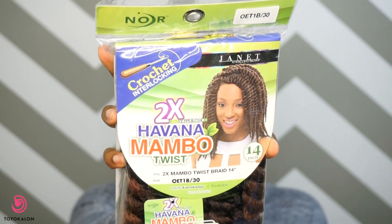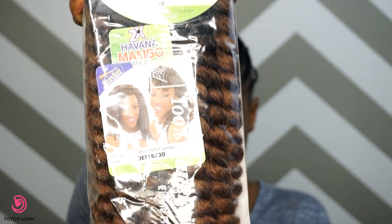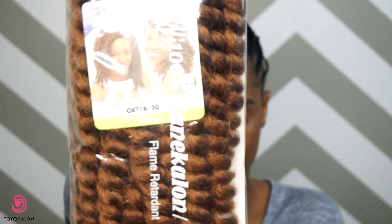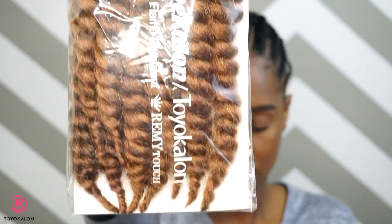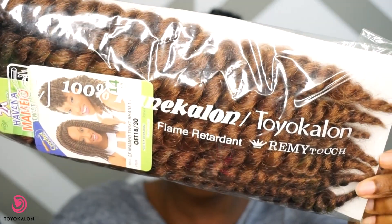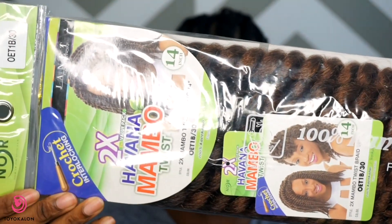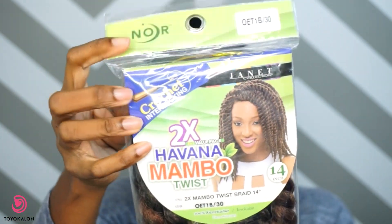This is what I'm working with right now. The hair that I'm using is the Havana Mambo twist in the color OET1B/30, which is an ombre color. I absolutely love this color. Keep in mind that this hair is made with Toyokalon fibers, so it's very soft and I really love it.